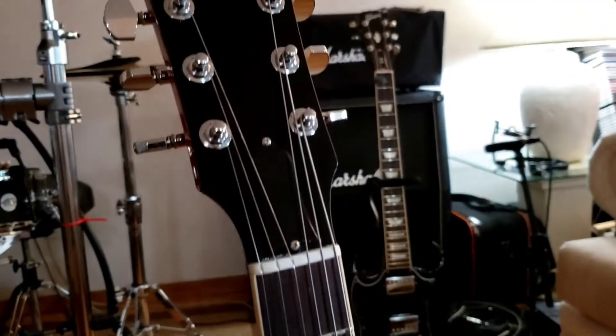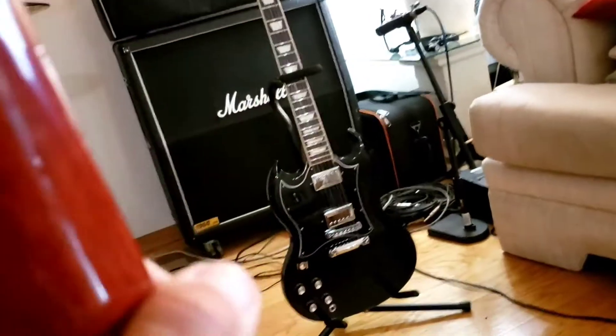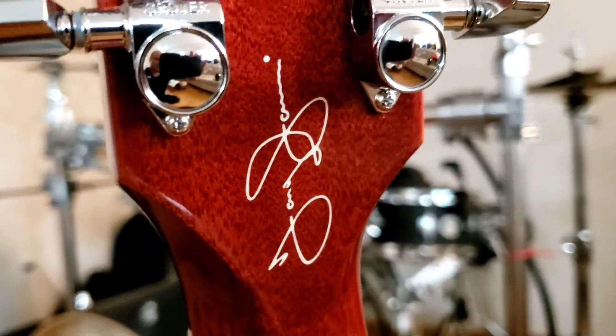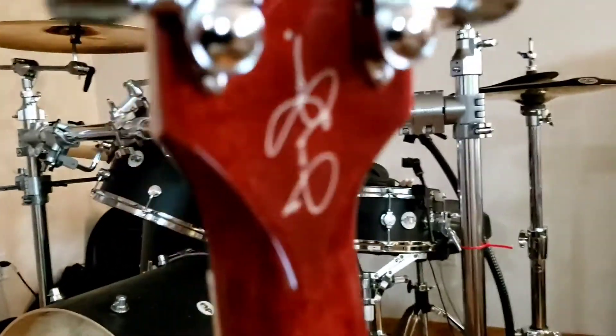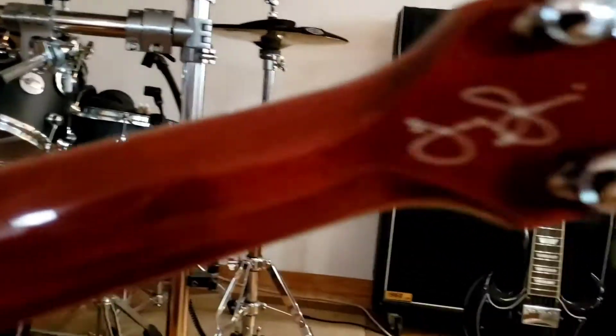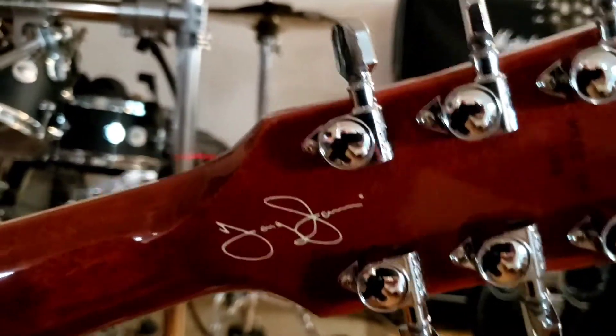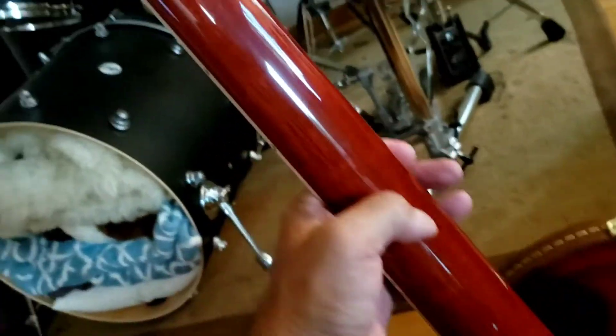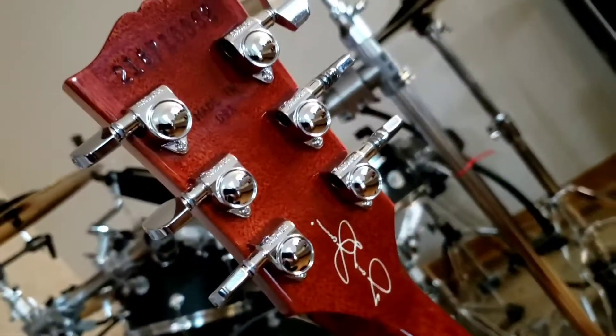Yeah, that's my other SG. Let's see the signature — Tony's signature in the back. There he is, Mr. Tony Iommi. Hell yeah. Nice mahogany. Oh my god, I'm going to enjoy this.